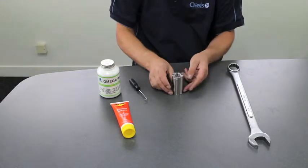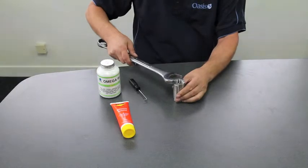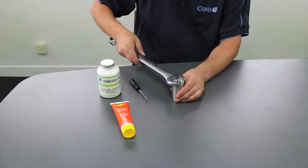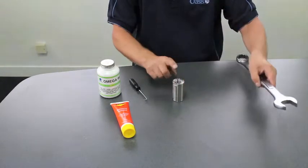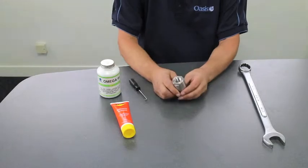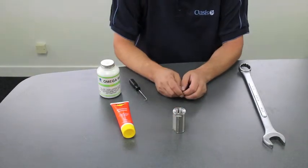You then take the valve, pop it in a vise, and tighten the cap. There are torque settings in the manual, but if you don't have a torque wrench, then you just make sure the cap is very, very tight onto the body. Tighten it as tight as you can. And there we have a re-kitted check valve.